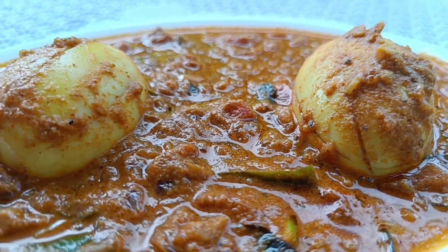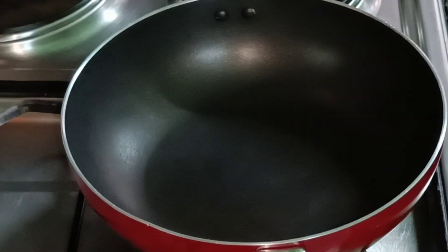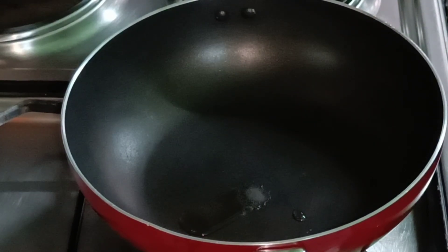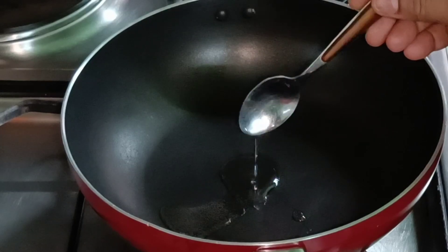How many of you are prepared? I'm prepared for a recipe for a good meal. I put a cup on the gas stove and mix it up.